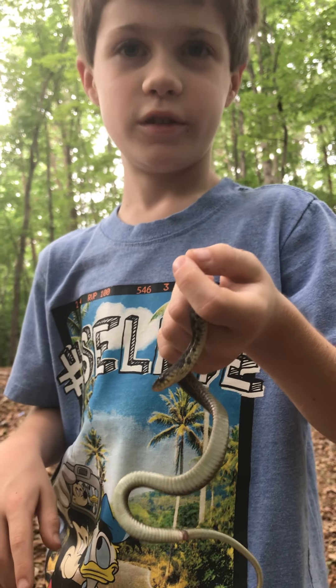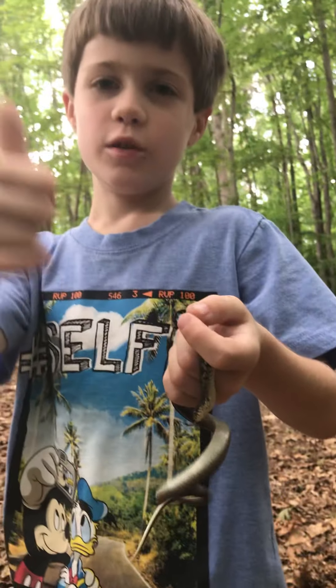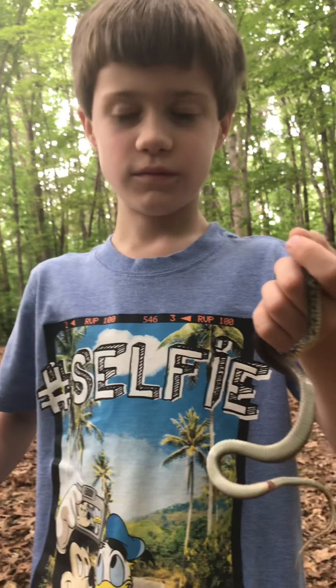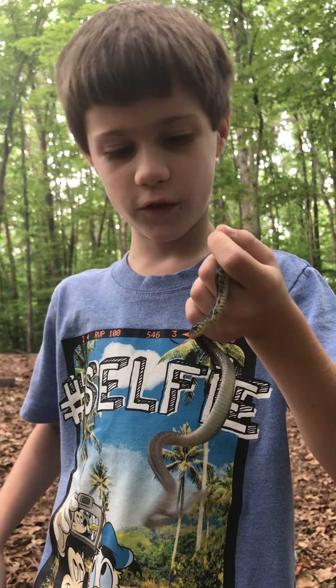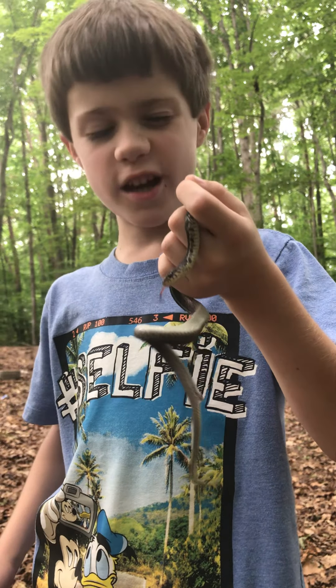He's very chill. We get to add it to our board — finally, we get to add it to our new board. I was hoping to find a garter snake today. You always said you wanted to hold one, so here you go. That's what a garter snake feels like. Good job. He is in shed.